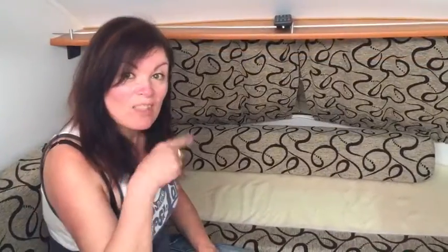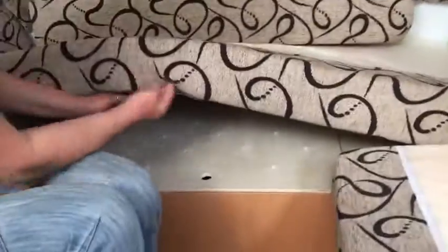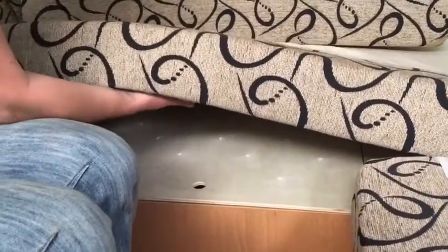I forgot to mention the holes that we drilled. Look — bone dry. And these are cold, but not wet.